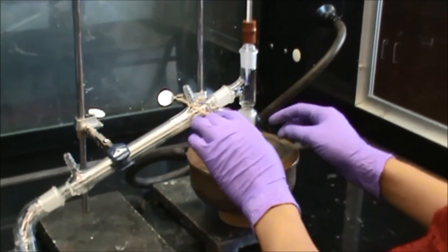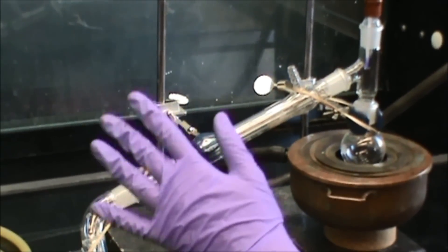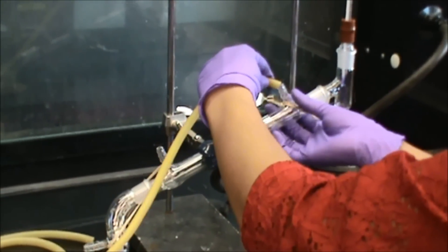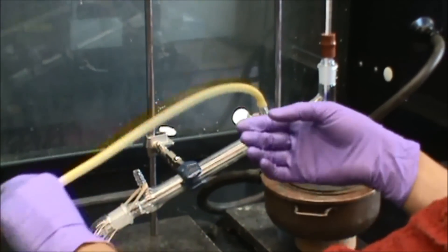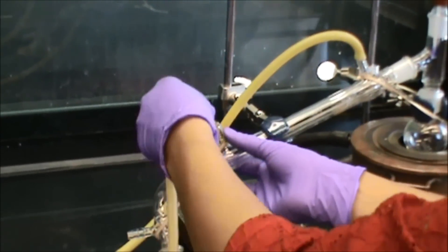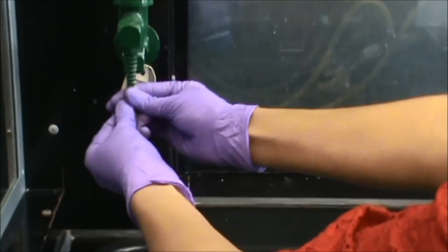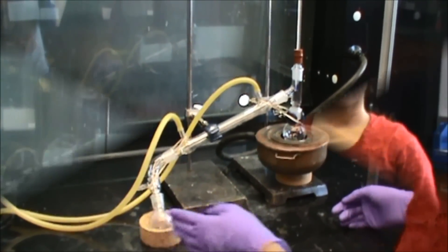Place the rubber band around the opening of the condenser to the distillation pot. You're going to do this to make sure your entire setup is secure and nothing falls apart when you're doing your experiment. Now take your tubes and connect them to the first opening on the condenser. This tube will go to the drain and is called water out. Take your second tube and attach it to the second opening on the condenser — this will go to your water source and is called water in. Make sure all your tubes are properly placed, because when the water starts flowing you don't want your tubes to fall out and the water to spill everywhere.